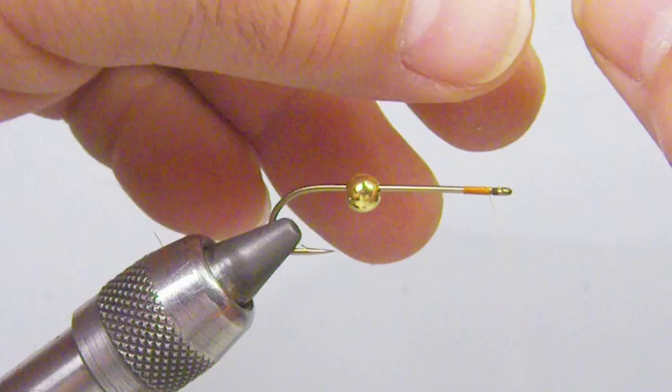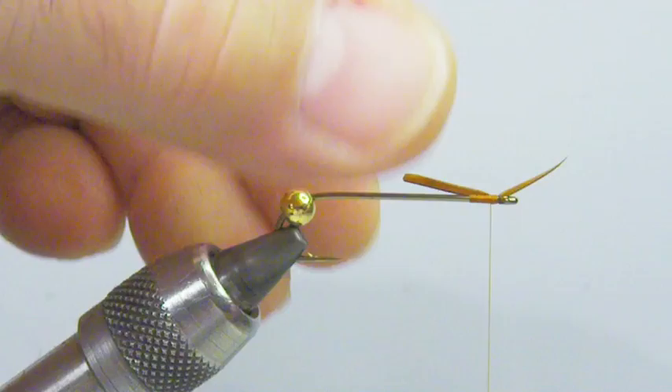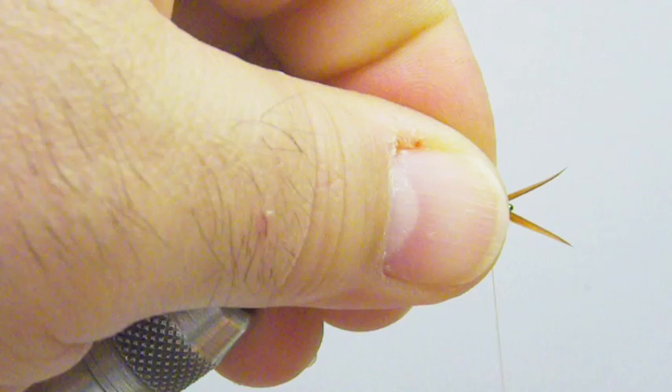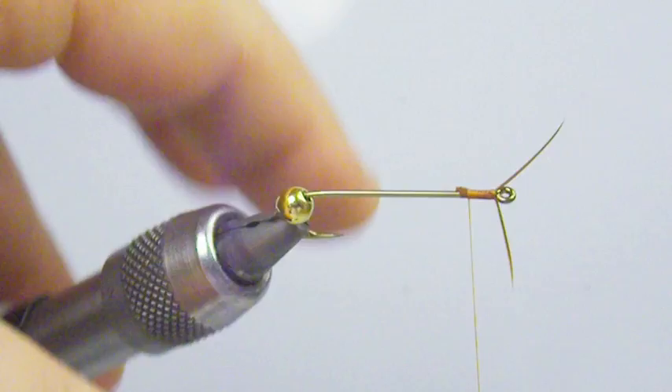The biots will have a natural curve to them — we want them to curve out. We're going to start on the far side. Go around lightly, pull straight towards you, lock it in, make a few tight wraps. Come in on the near side, curve out, even the tips up, go over easy, pull straight away from you, lock it in with a few tight wraps. Go ahead and trim the excess away.